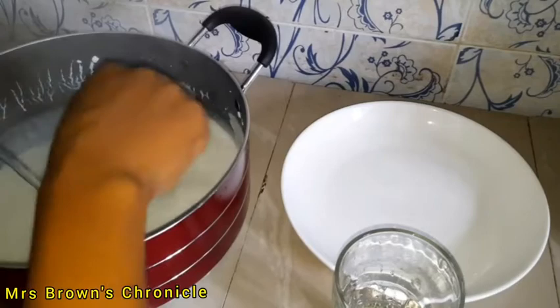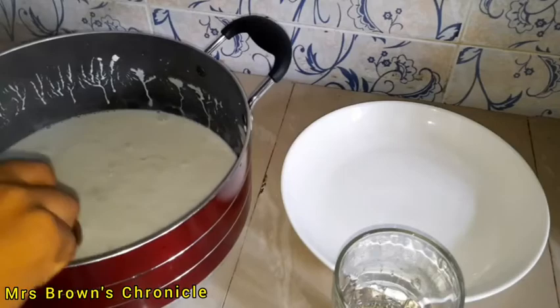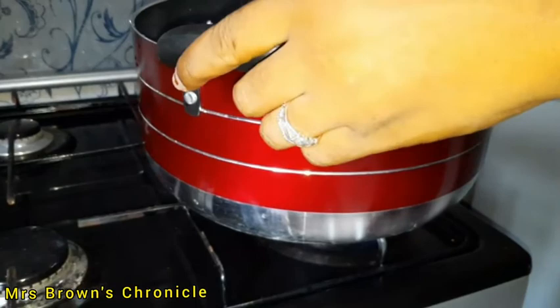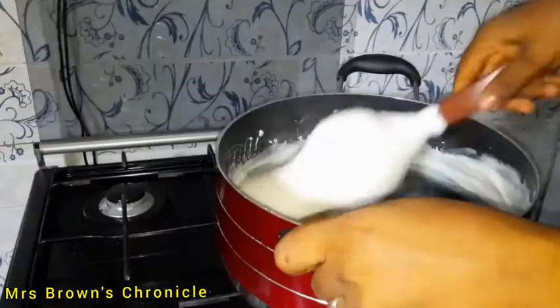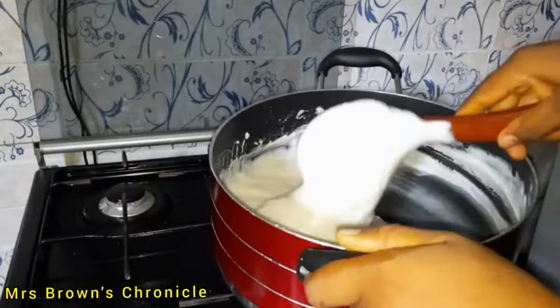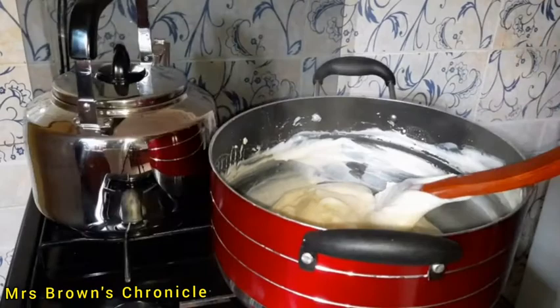This is just the same process as making our regular akamu for breakfast. Stir properly and ensure there are no lumps, then we'll take it back to heat. Stir on medium heat for about 10 to 15 minutes, making sure there are no lumps.